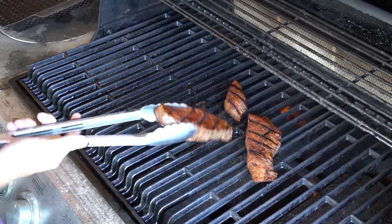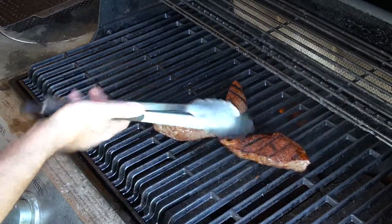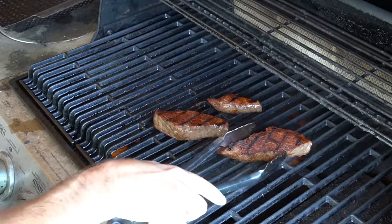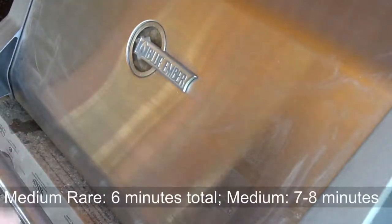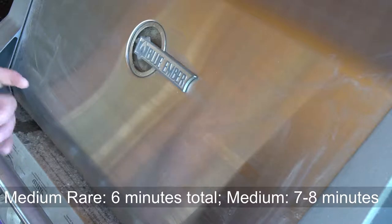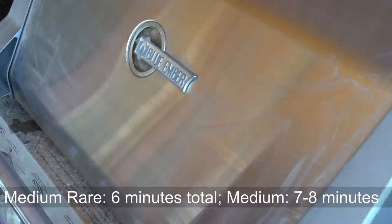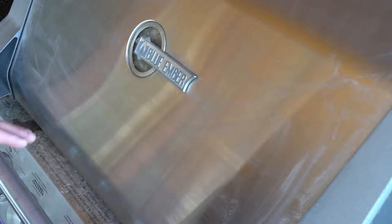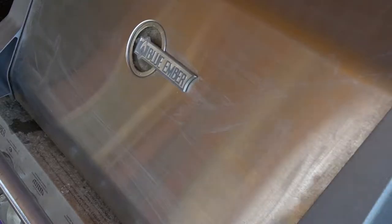Back again two minutes later — got good grill marks showing up. Rotating them a little bit because fancy is great. Now if I was going for medium rare I'd just go one minute then one more minute on each side for this thickness of steak. But this is going into chili, so I want about medium — closer to a minute and a half to two minutes again on each side.